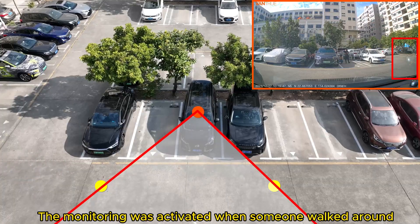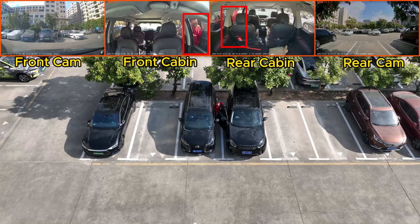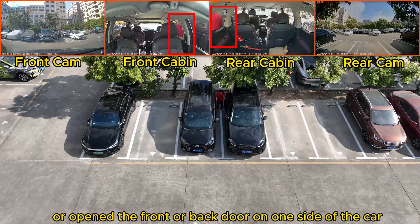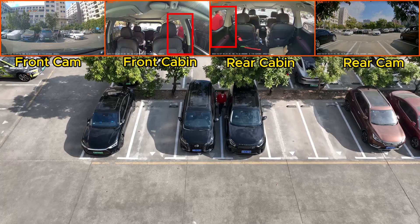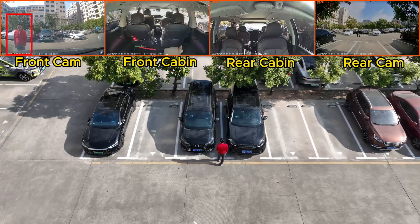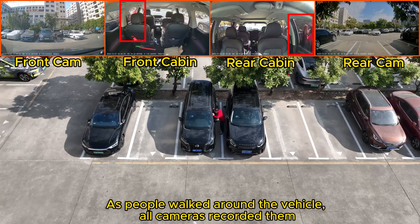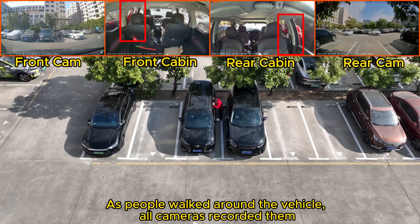The monitoring was activated when someone walked around, or opened the front or back door on one side of the car. As people walked around the vehicle, all cameras recorded them.